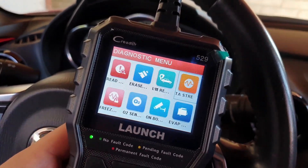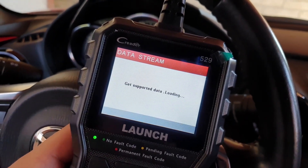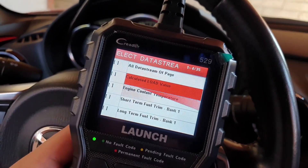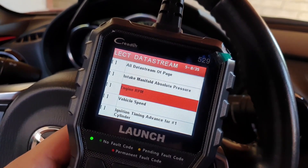Here are some additional tips for using the Launch CR6-9 OBD2 scanner. Make sure that your car is in the on position before you connect the scanner. If you're not sure how to use a particular feature, consult the scanner's manual. Keep the scanner's firmware up to date to ensure you have the latest features and bug fixes.